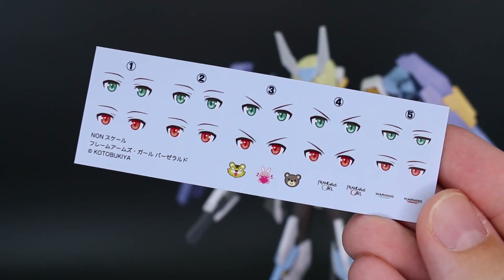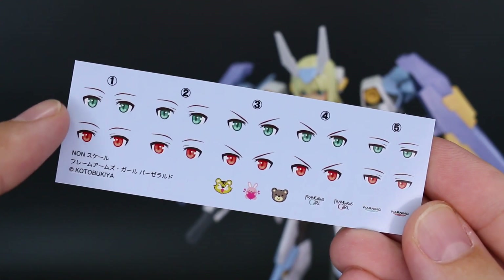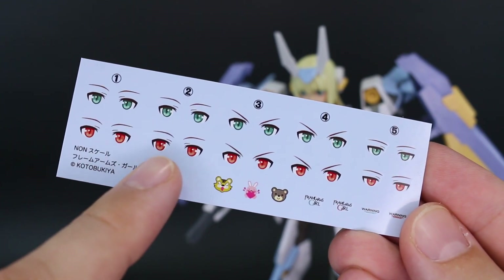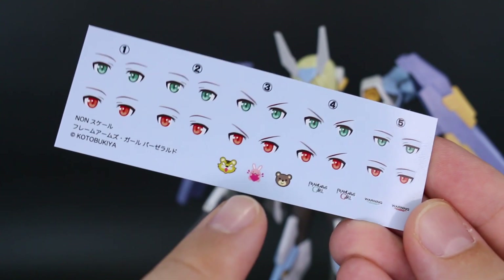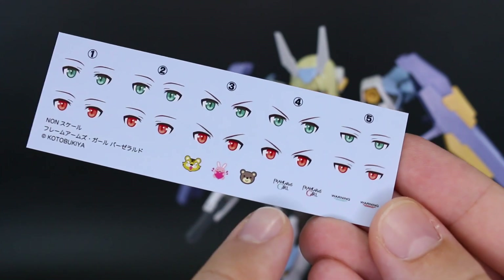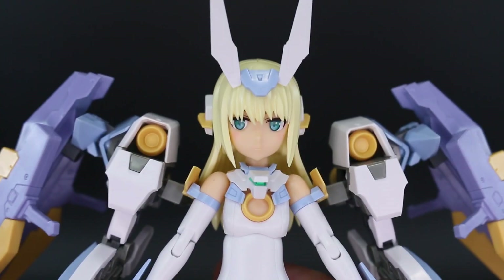First up we have a set of water slide decals for the eyes. You can choose between blue or red eye decals — all the pre-printed faces are in blue, so if you want red eyes you'd have to cover those up or repaint the faces. We also have three little character markings — a tiger, rabbit, and bear — plus Frame Arms Girls logos and a couple of warning logos.